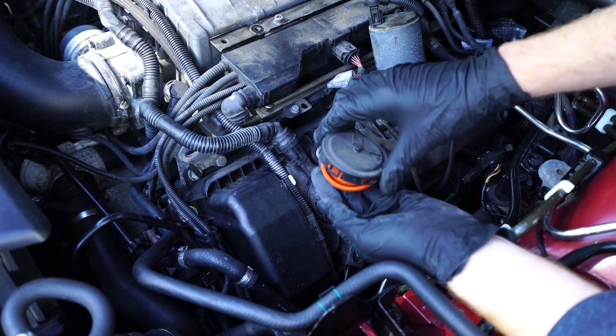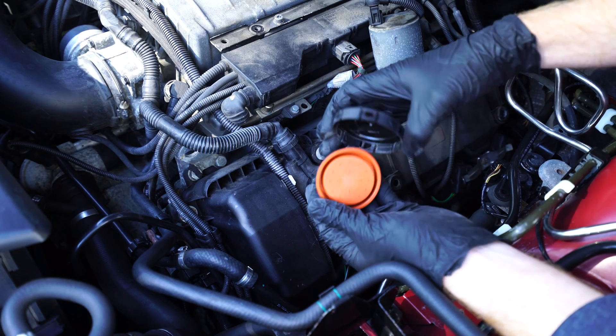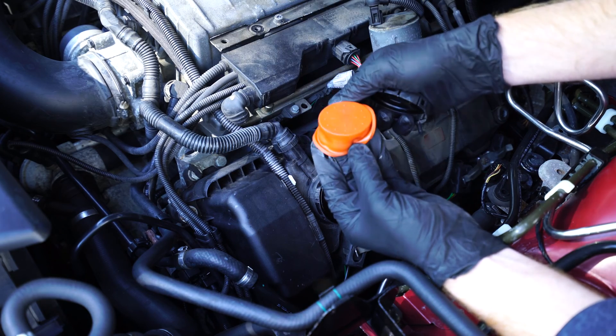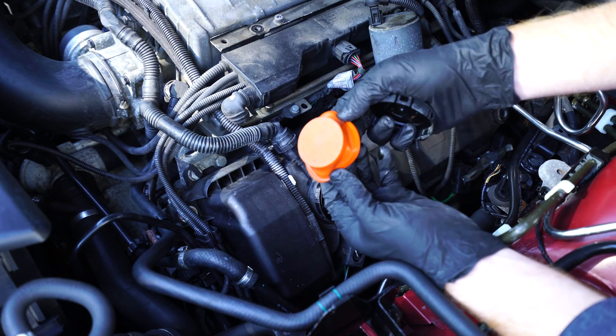Now is a good time to inspect the rubber diaphragm and see if it has any cracks or tears that may have caused some problems for the car.